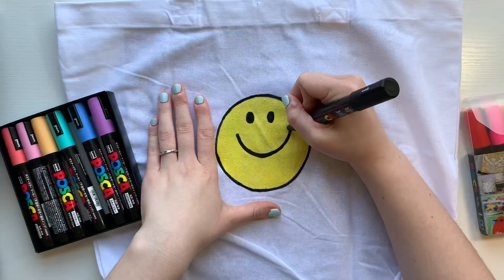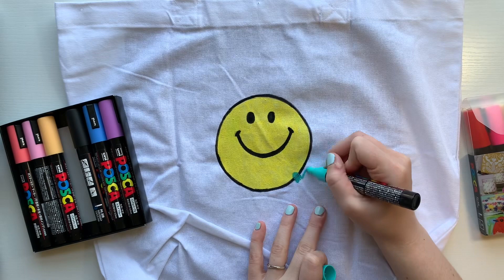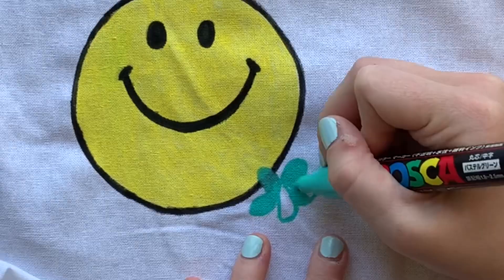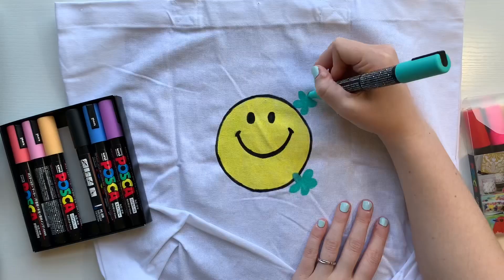After I designed the smiley face, I wanted to give the bag a little bit more color. So I went in with a whole bunch of different colored pastel Posca pens and started adding in some flowers — just little simple five-petal flowers, nothing too complicated. I really wanted it to be super simple and cute, just giving off some relaxing vibes. Nothing too intense.